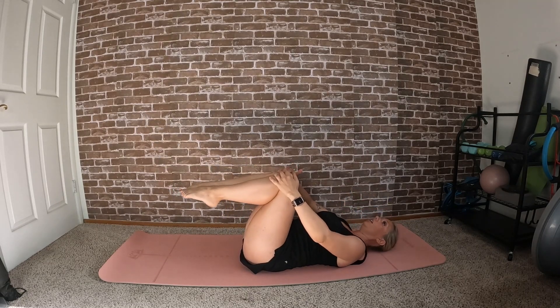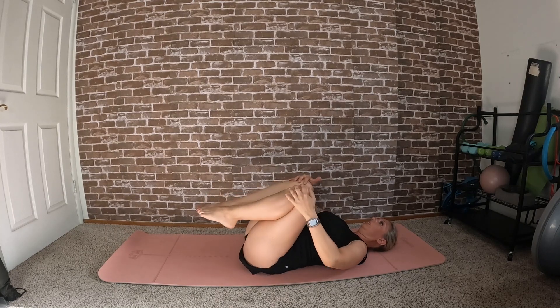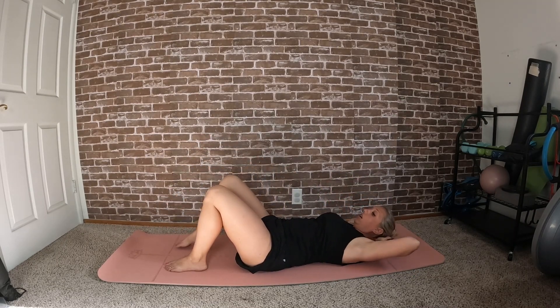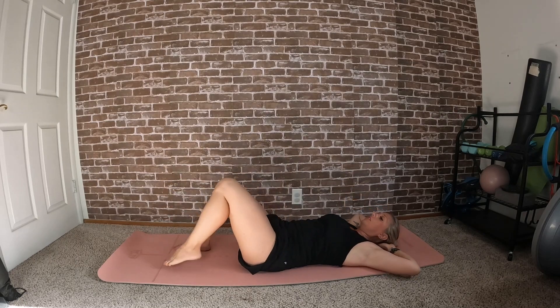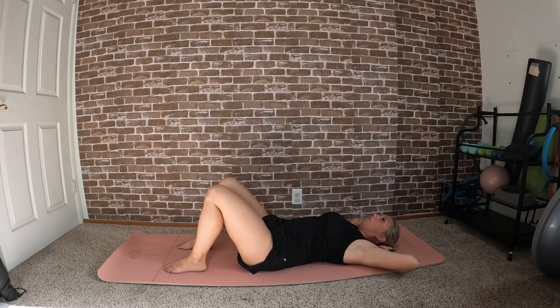Bring the knees in, head goes down, and let's roll it out. Option one: curl your left elbow to your right knee and switch — right elbow to left knee. Nice and slow, coming back down in between each one.